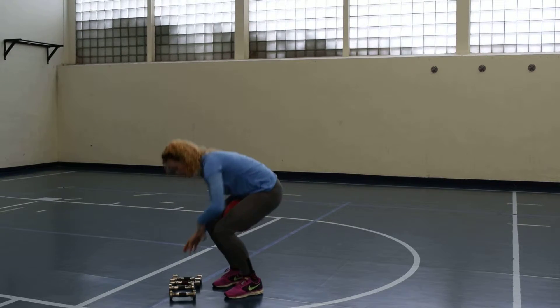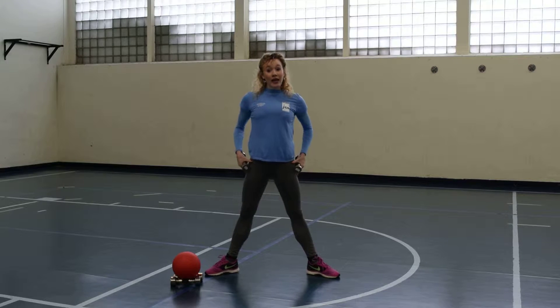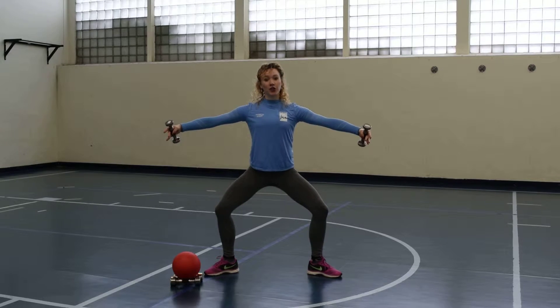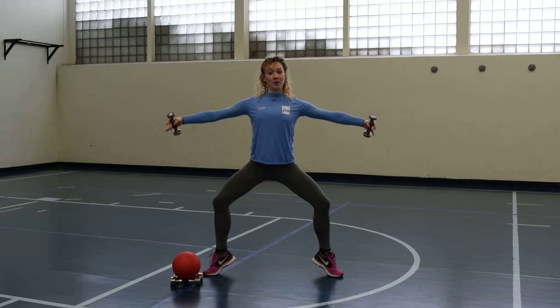The last exercise: place your weights down. Using the lighter weights, bring yourself to a wide second — feet right outside the shoulders, toes at 10 and 2. Bend the knees over the toes and bring your arms to the sides, slightly rounded and slightly in front of you. Squeeze the seat, stomach is tight. You can lift your heels up if you like, and you're going to come together and open — like a ballet class, first and second.